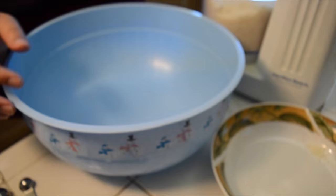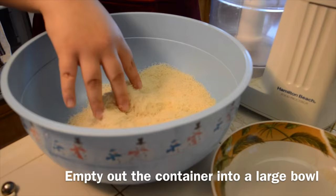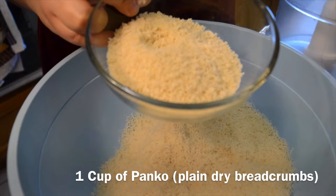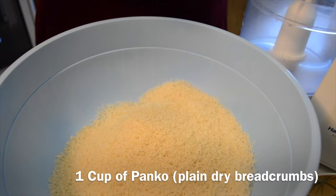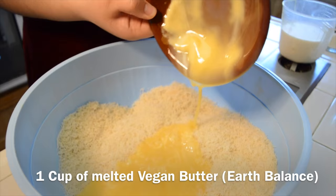Then from there, I'll be emptying out the container into a large bowl and adding in one cup of panko, which is plain dry breadcrumbs — I'm using the Kikamo brand. In the dough, you'll be adding in one cup of melted vegan butter. I'm using Earth Balance.